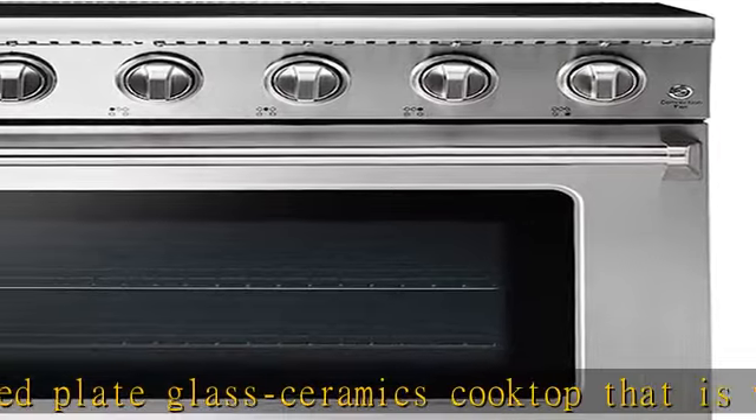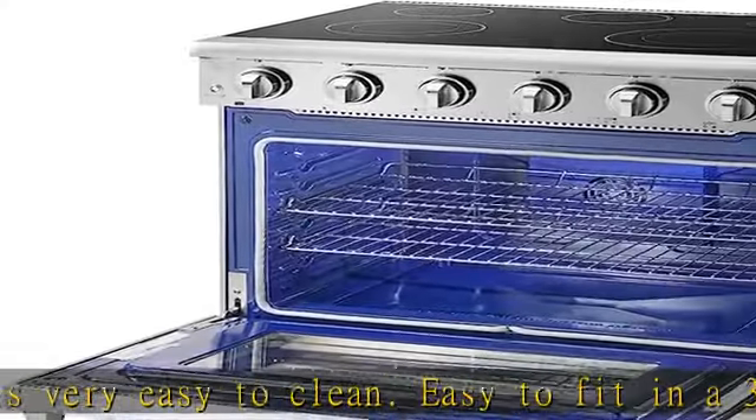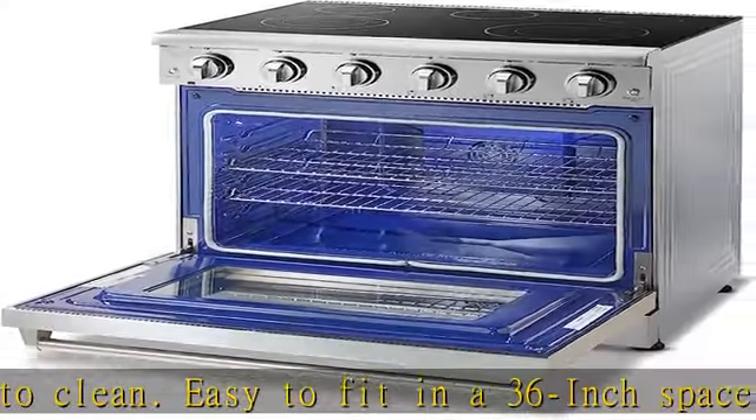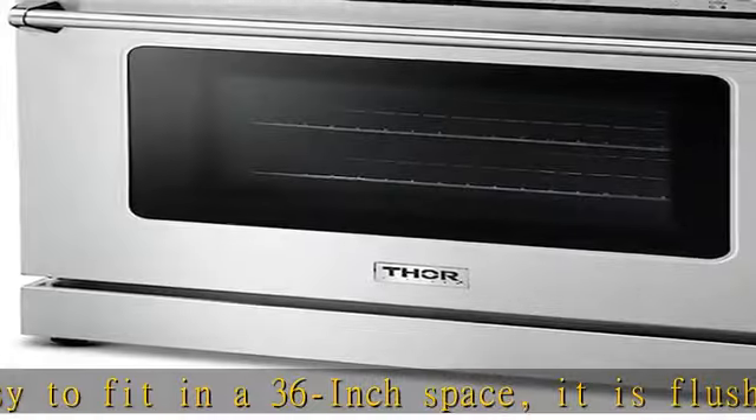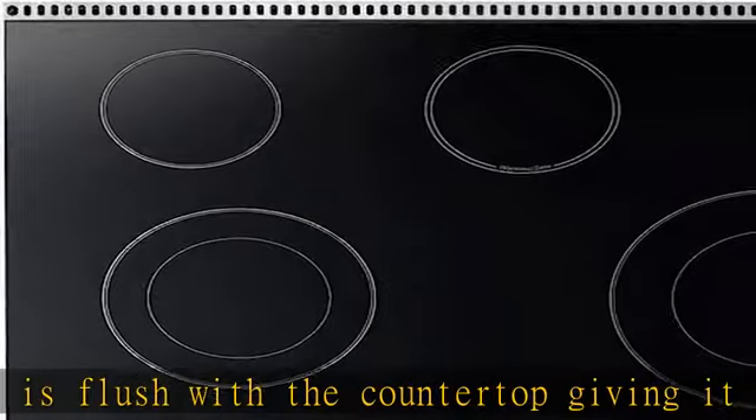Right front: 9/12 dual element, 3000W — 1800W plus 1200W. Left front: 6/9 dual element, 3000W — 1500W plus 1500W.